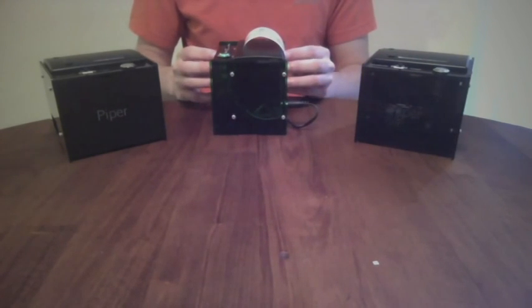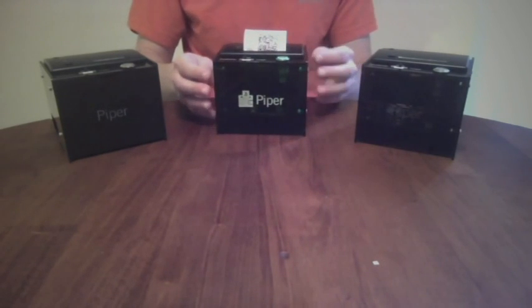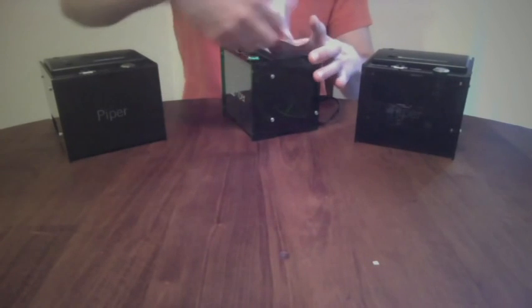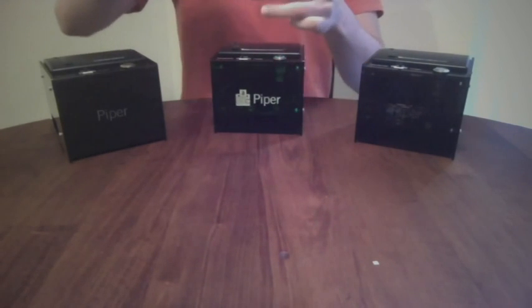Piper is open-source and the only offline paper wallet printer to pass 26 of the die-harder tests of randomness. With Piper, you can feel secure knowing that your private keys were generated in a transparent and safe manner. Stop hassling with live CDs and netbooks and try Piper.